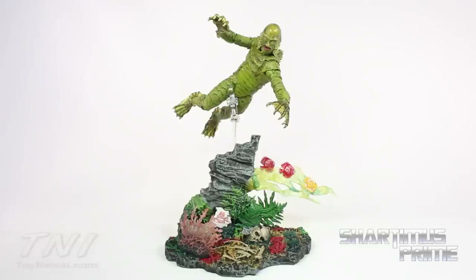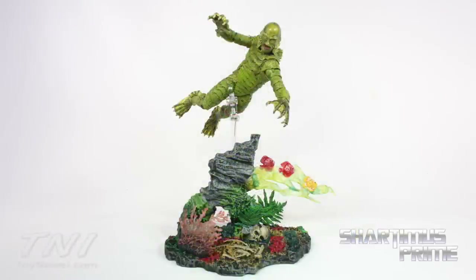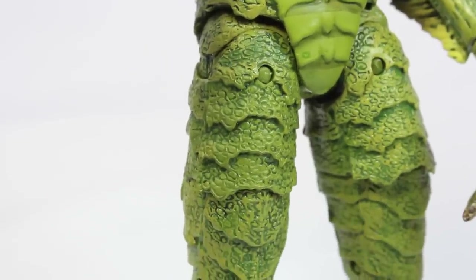My only real gripe with this figure is the lack of head articulation — I wish he could look up more to get into swimming poses easier. I did get him into a swimming pose that doesn't look too bad. Overall I really like the paint and sculpt — it's fantastic — and they added a lot of articulation that makes me happy. Hope you guys liked the review! Hit the like button, leave a comment, subscribe, and check out ToyNewsI.com for the latest action figure news.